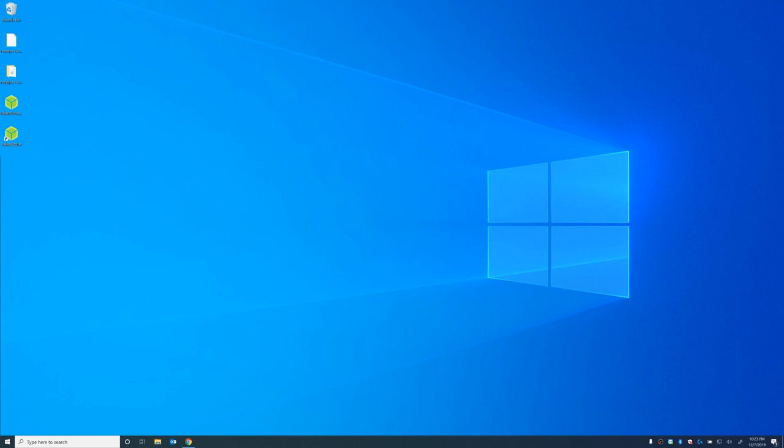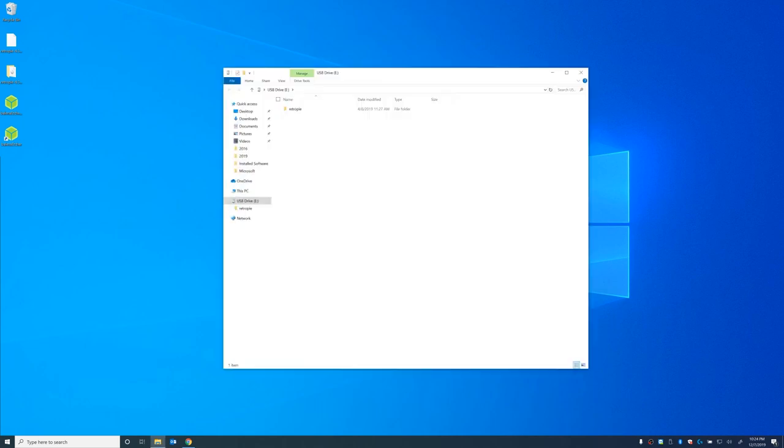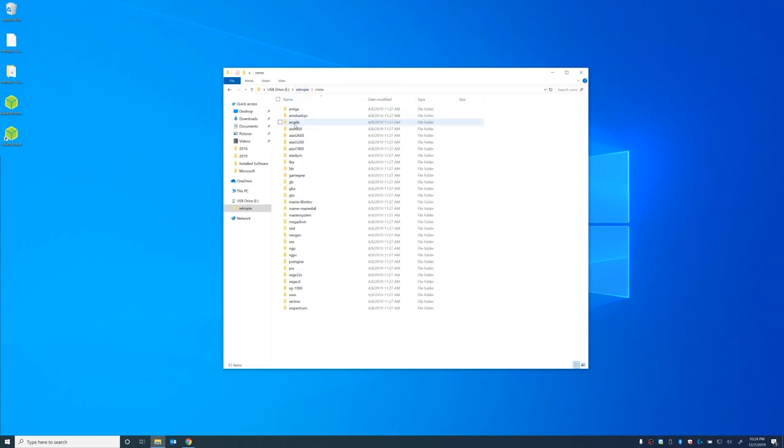Now that we've prepared our USB thumb drive — we added the RetroPie folder and plugged it into our Pi Zero for about five minutes — we're going to go ahead and plug that into our PC and see what we've got. We're going to check our RetroPie folder and it's created some extra folders: a BIOS folder, a configs folder, and a ROMs folder. This is where we're going to place our ROMs.